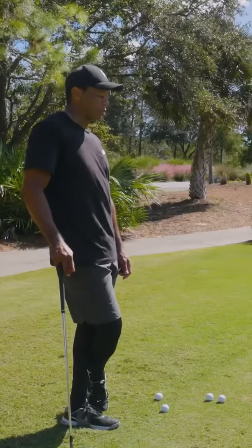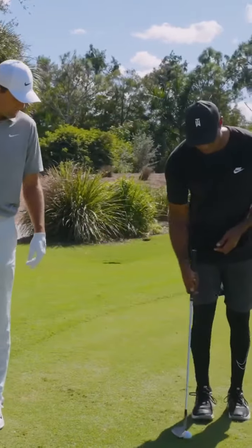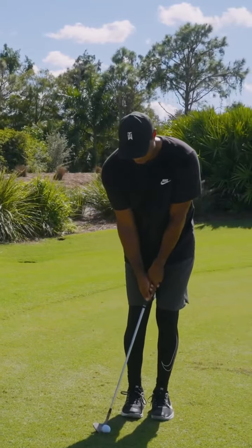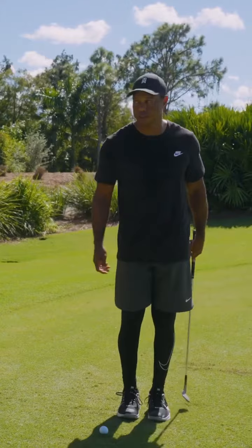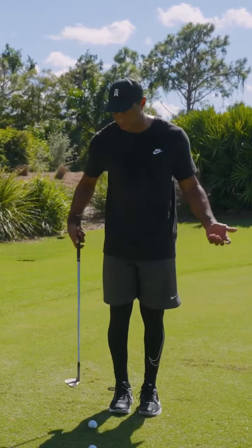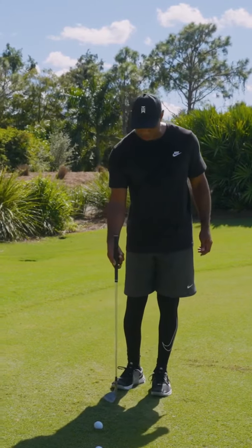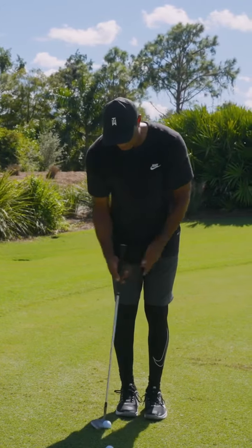Toe down — do you toe down? I do. Let me just show it. Set up. So I'll be here, kind of wrapping it that way, swinging out to the right with it. And you use the toe for less resistance? Yeah, I'm trying to get the heel as high as I can. That's what Raymond Floyd used to always tell me. Get your hands up there like that and stand as close as you can to it, and just hit little baby hooks.